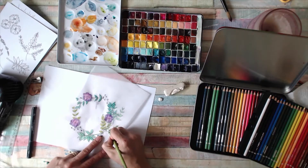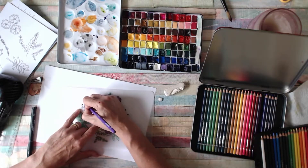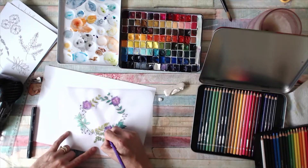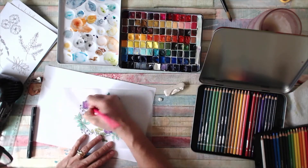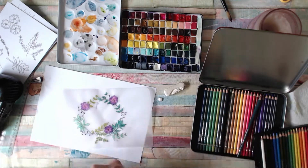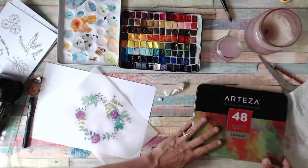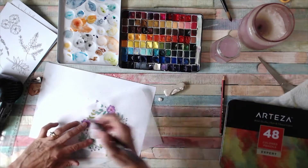My favorite crayons are Prismacolors — I've even got some of the original Prismacolors, but they have very soft leads that break all the time. These have almost as soft leads but don't suffer from breakage as much, so they're a nice in-between option and more affordable.